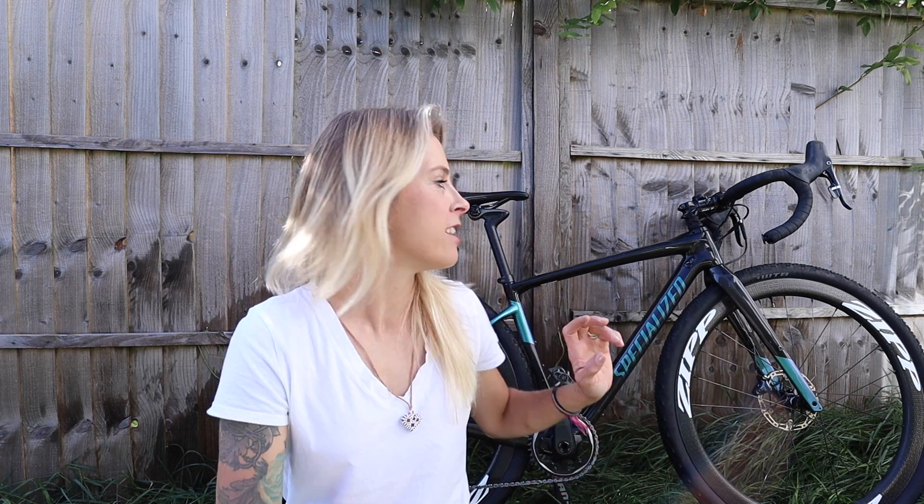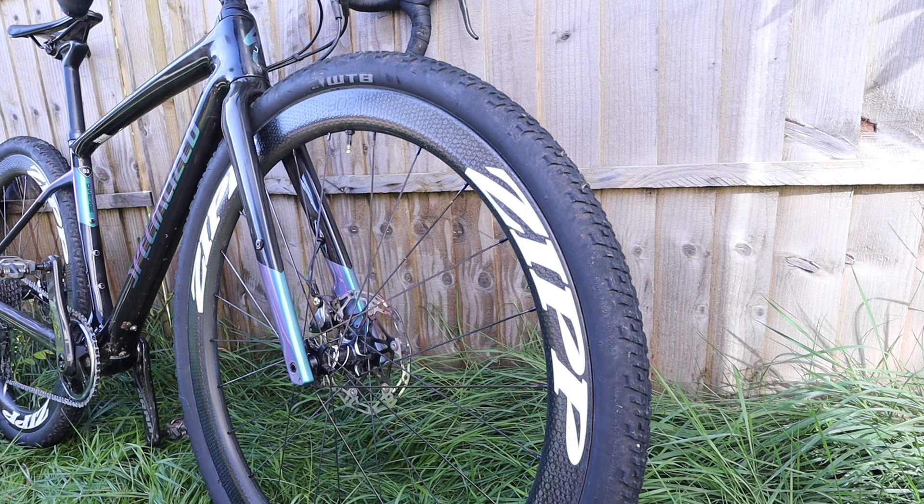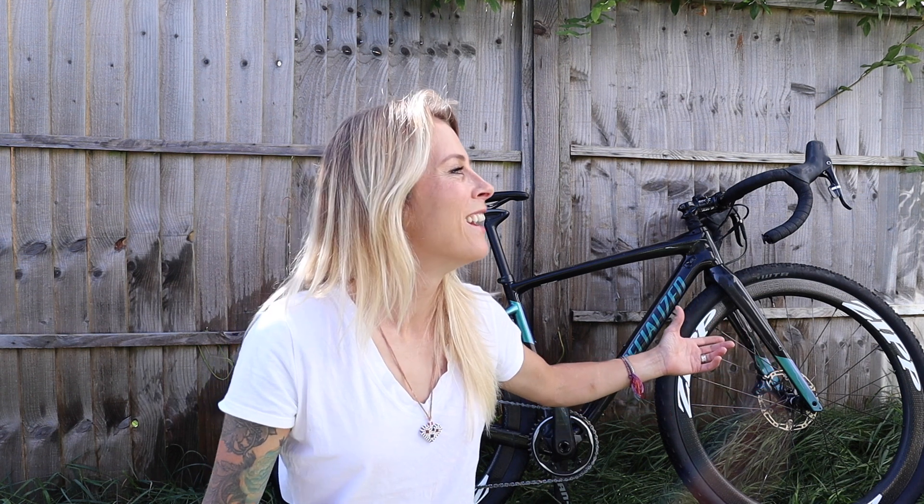As you can see I have changed a few things. I'm sponsored by Zipp, so I've put these Zipp 303s on. They are 45mm deep — Dave's shouting out the window confirming that. They're really fast, really lightweight as well and look really cool.